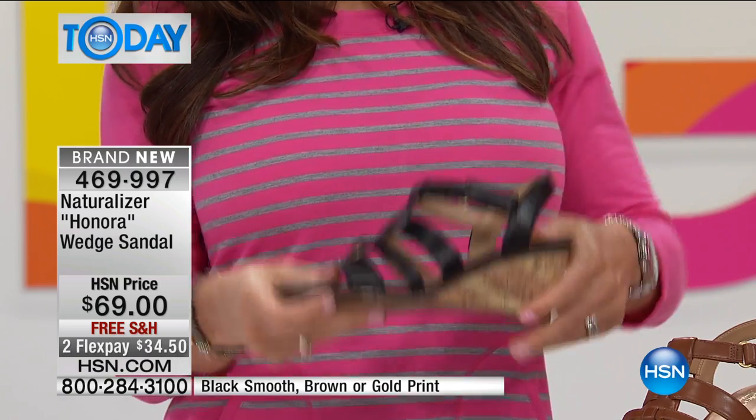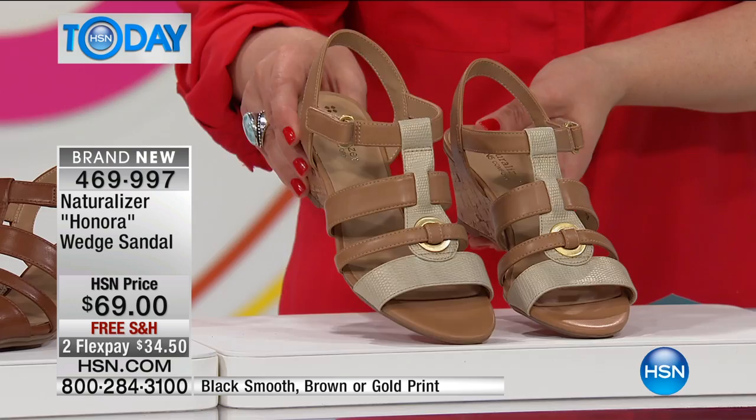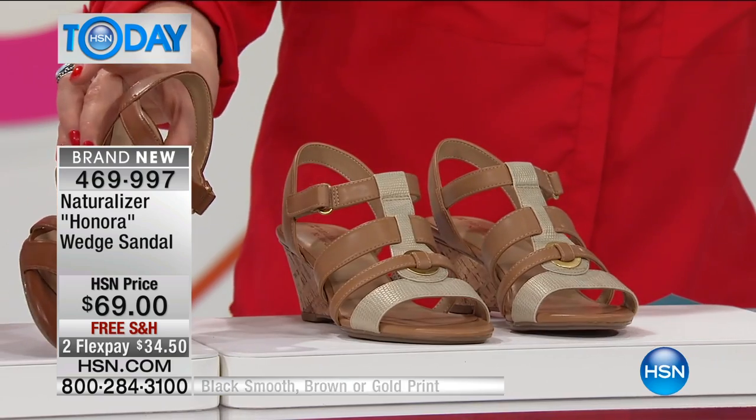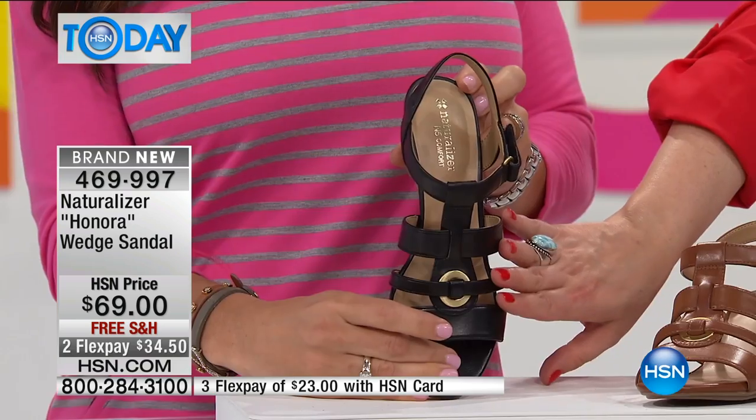Let's show you the color options here because we have it available for you in the gold print. We've also got it available in the brown, and then we also have it in the smooth black.